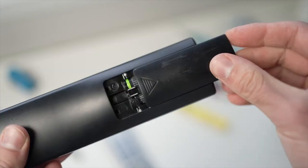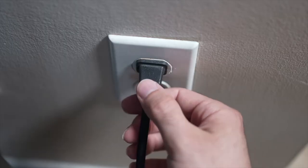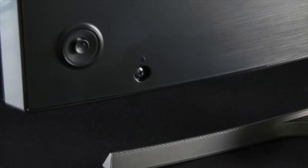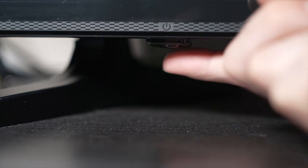If that trick didn't work, here is a second one that is very effective. Turn your TV off and unplug it from the wall socket. Now, depending on the model you have, you may have a power button on the back or on the front under the TV.